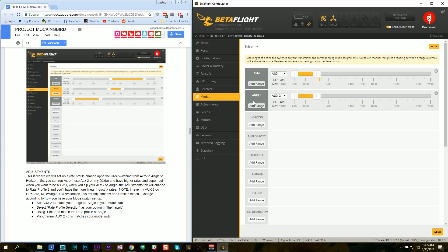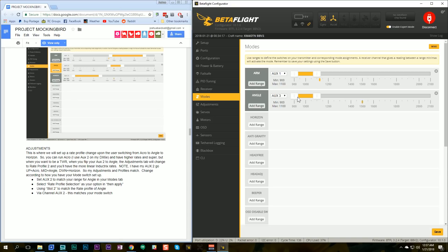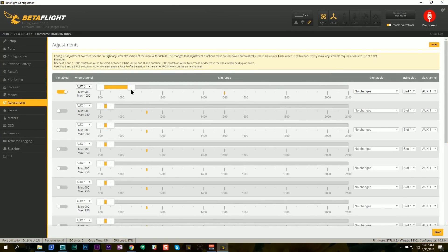Here's my flight mode screen where I've got my arming mode and angle mode set up. If you want to learn about setting up flight modes, I have another video about that linked in the upper right. What we need to look at is exactly how angle mode is going to be defined, because we want the quadcopter to switch rate profiles when we switch modes — in acro mode we want acro rates, and in angle mode we want the linear Inductrix-style rates. Angle mode is on aux three. Now we're going to go to in-flight adjustments and set it up so that when aux three activates angle mode, it applies rate profile selection via channel aux three.